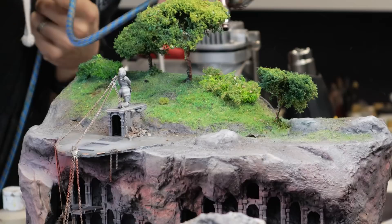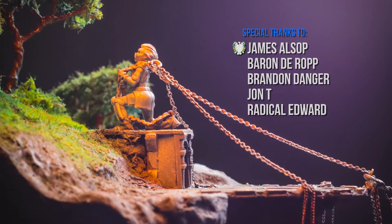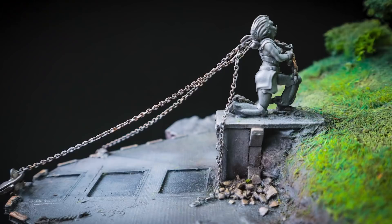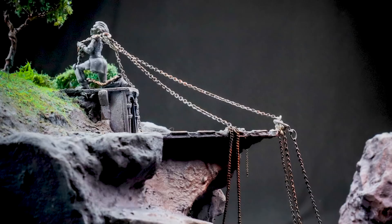With the final dusting of green and yellow on the trees, I think we can finally take a breath, look at the whole thing, and introduce our adventurers to the encounter. Thank you so much for watching. Don't forget to check out the Kickstarter linked in the description — we all worked really hard to bring you an interesting and immersive setting that you can really sink your teeth into. Cheers.